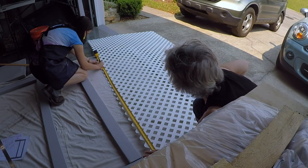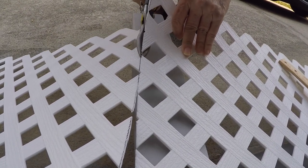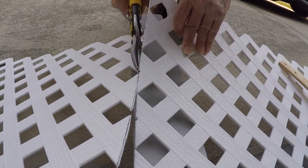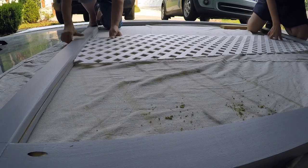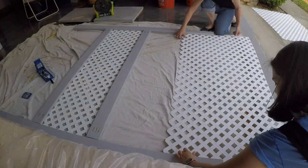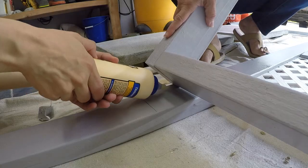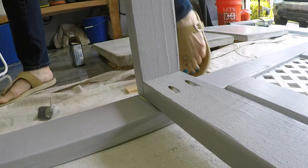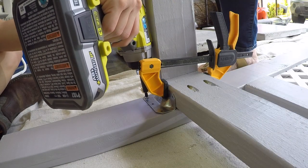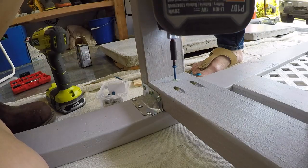We measured and cut our lattice to fit snugly into the groove. We found that tin snips worked fine to cut the plastic lattice. We shimmied the lattice into place and attached the remaining back pieces. We put the base into place and glued it, then attached metal brackets for extra support and added three more screws for even more support.